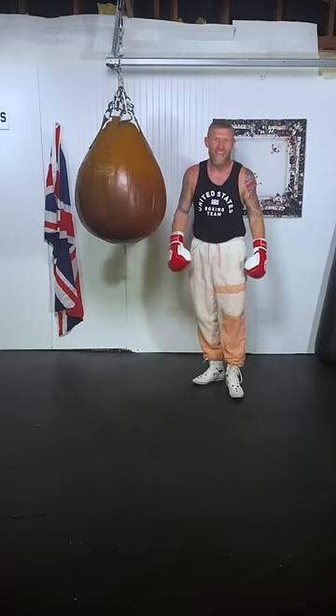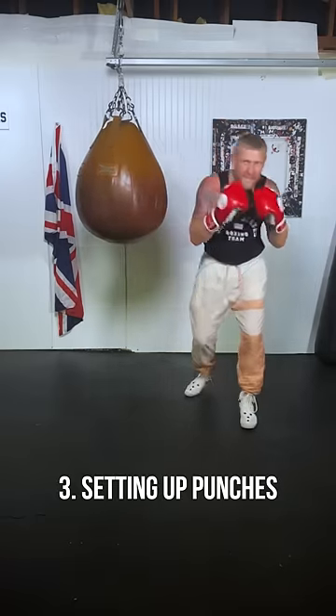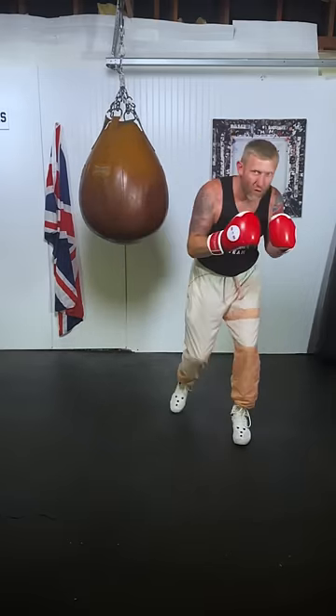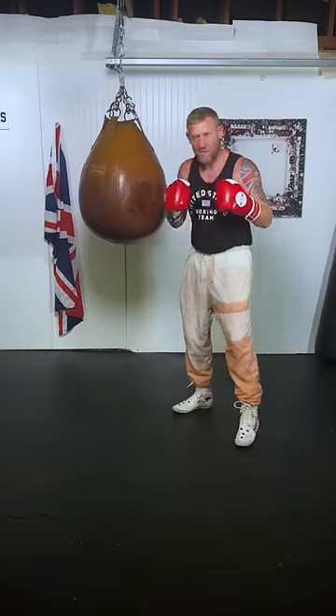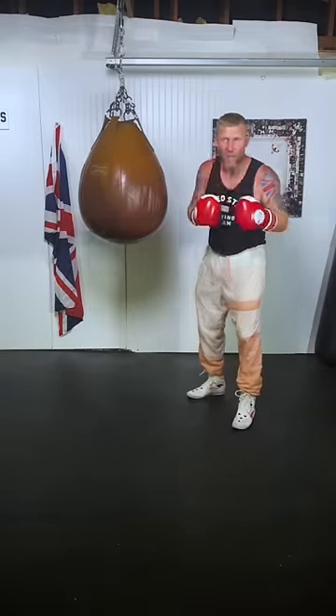Number three is the reason why he got so much power into his punches. When he was slipping, he was transferring his weight to the opposite foot. So if I'm transferring my weight to the front foot, I can always come back with a big powerful left hook, getting my full weight behind the punch. If I'm slipping to the right, I'll always come back with a big right hand like this.